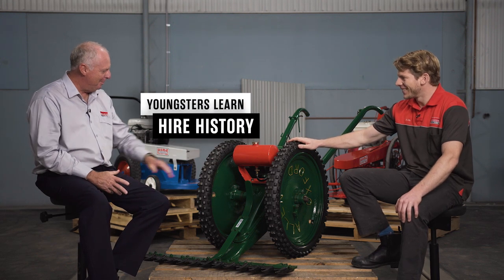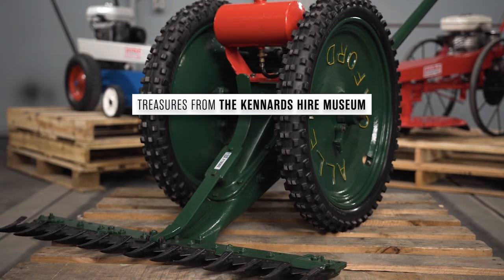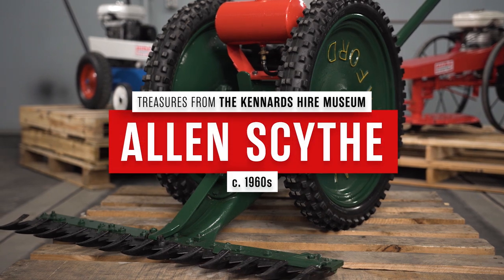I see we're looking at a beard trimmer here. How good is this machine? The Allen Scythe — our original slasher that we bought at the Kennards hire.